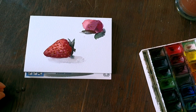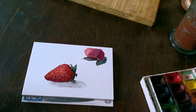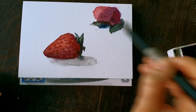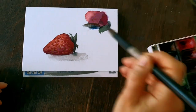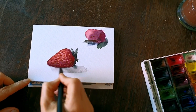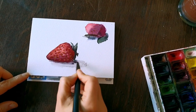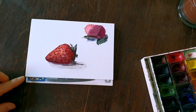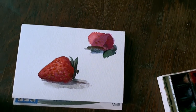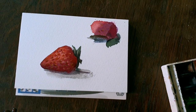I think that's enough — let's not go too crazy with the strawberry. Maybe adding a bit darker shadow underneath it. And that's it! I hope you found it useful. Write me in the comments. Kisses!